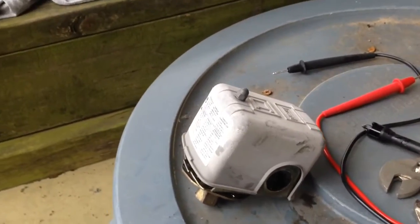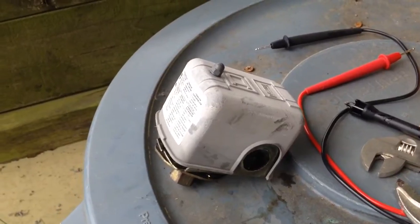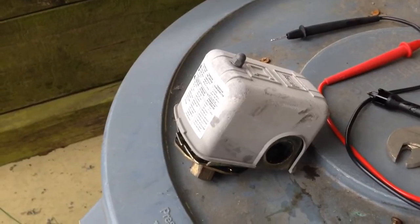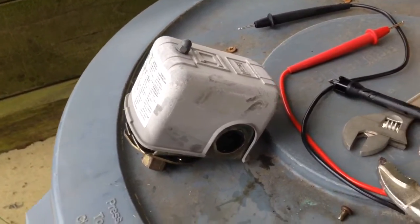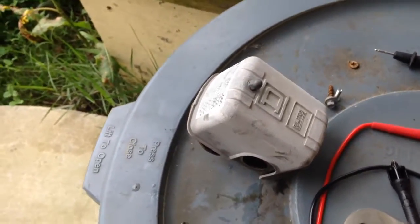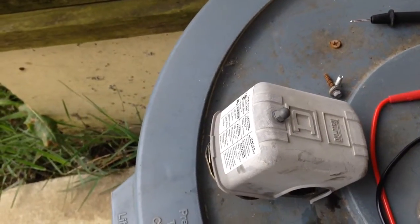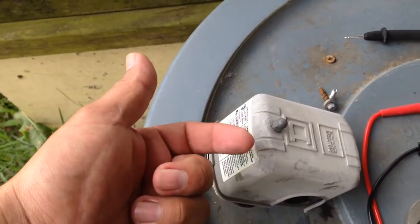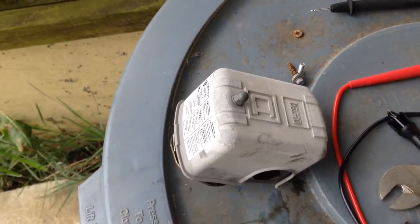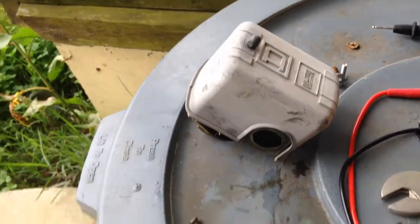So what we have is a water well pressure switch and something's wrong with it. I took it off to look around and see what could be wrong. The problem these people are having is the water pump does not kick on, but if you go out there and tap it, it would come on. So I suspected the switch and took it off.